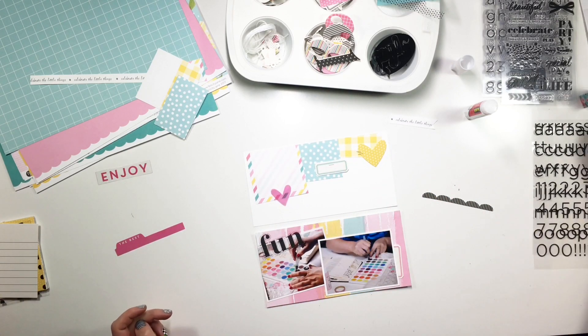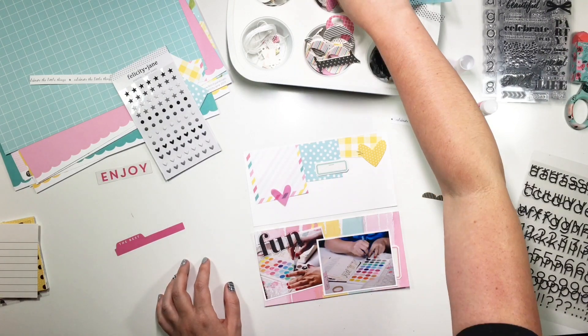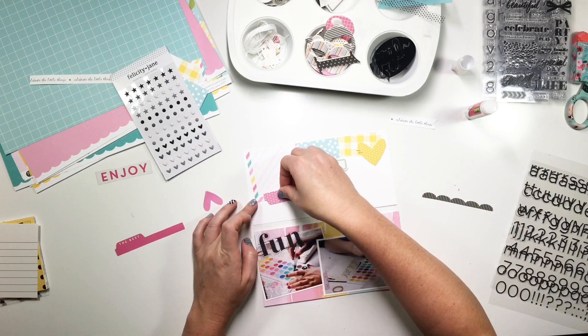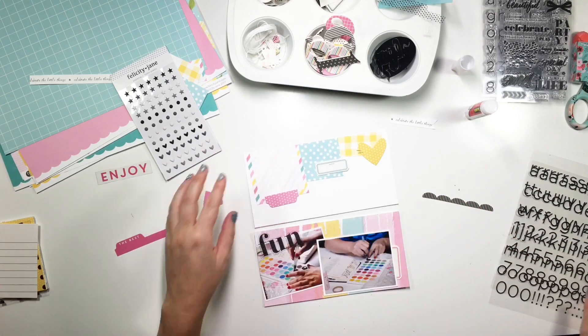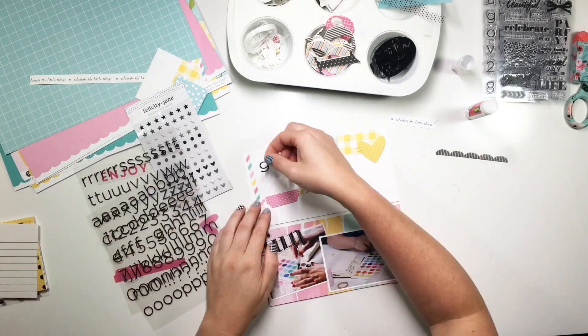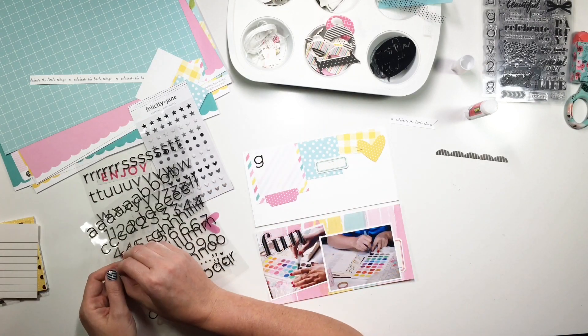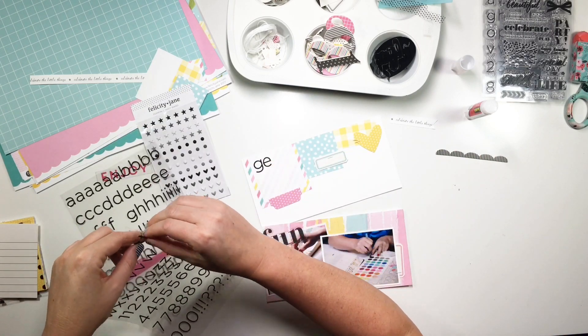I'm still working on figuring out what's going on down here. I leave that little heart there for a bit, but I know in my mind I don't want two hearts up there — I want three different things: a heart, a label, and then something else. So voilà, we have an upside-down tab and I love it! We're all good up there.